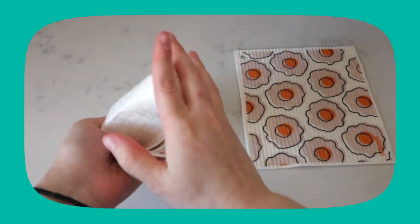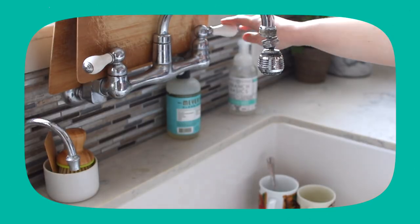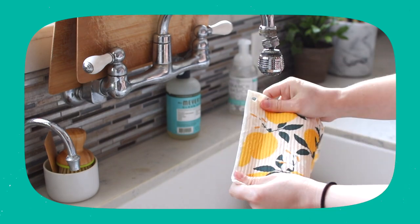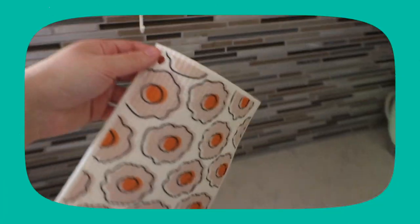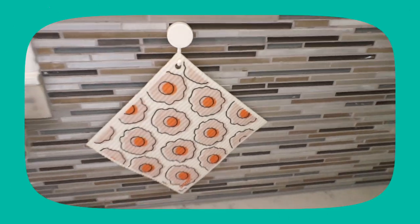These are so easy to use. They're very stiff when you first get them, so you have to put them under running water, squeeze out some excess water so it's not sopping wet, and then you're ready to clean. Just make sure to have your hook already hung up before you start using these, so that when you're done cleaning you can hang them up on the hook to dry.